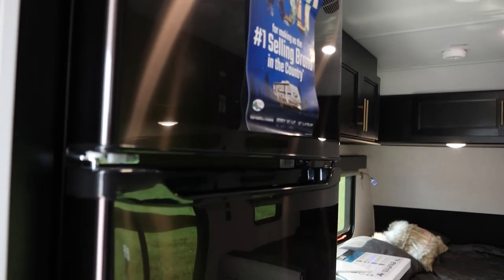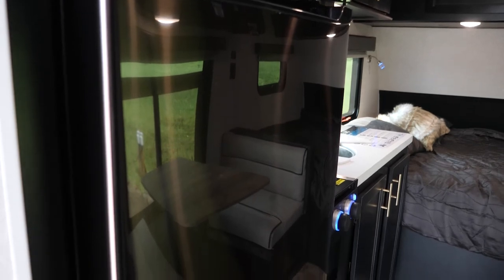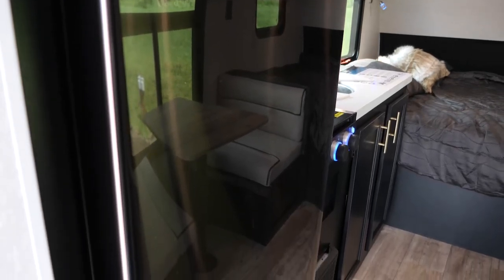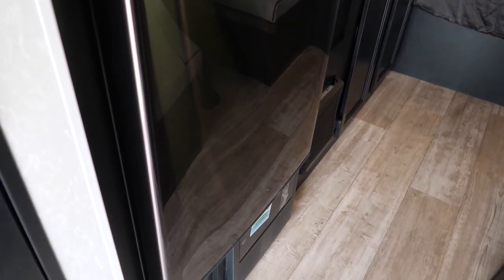You will also on this unit have your juice pack set up, which is your 50-watt solar panel, your battery, and your battery disconnect. So you will be able to run your awnings, lights, and your refrigerator even when you're not hooked up to electric on your campsite.